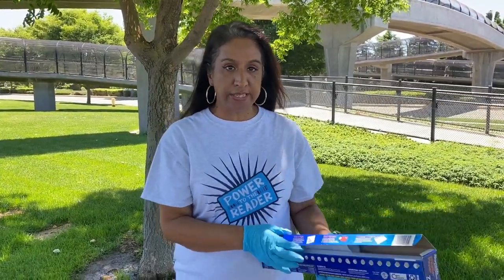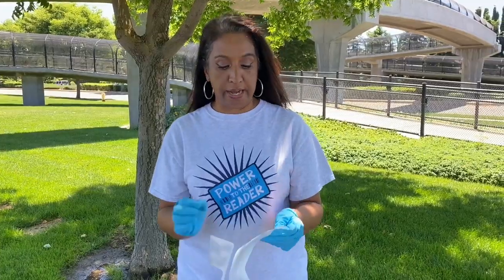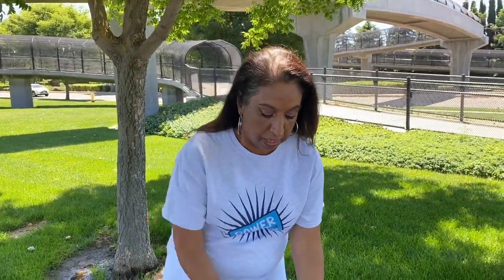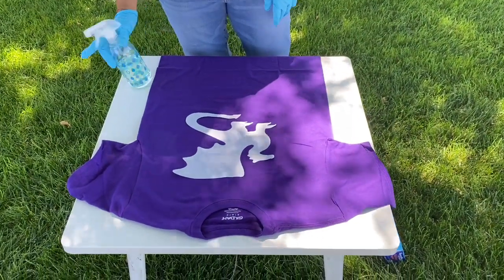Once you cut out your stencil, you then iron it onto your shirt. The way to iron it is by putting the shiny side down onto the shirt. You set it at a cotton setting, press it onto the shirt, and let it cool down. Then you take your shirt outside — it has to be a 100% cotton t-shirt for it to work.